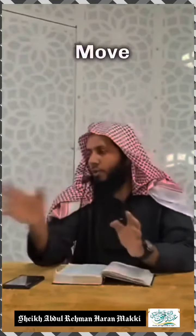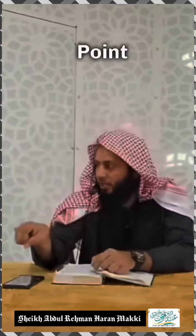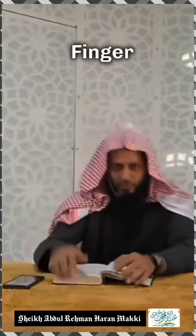So this is sunnah. Even if you move it or do not move it, the salah will be valid. But what is sahih is to point out the finger and look at the finger during the tashahud, inshallah.